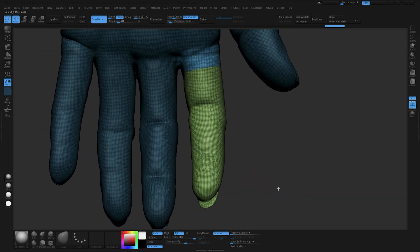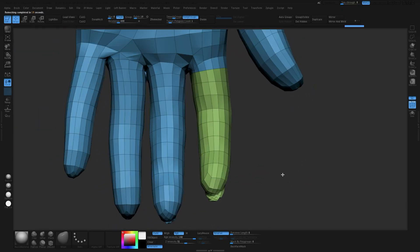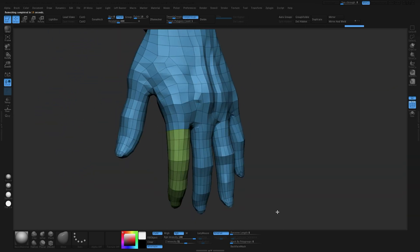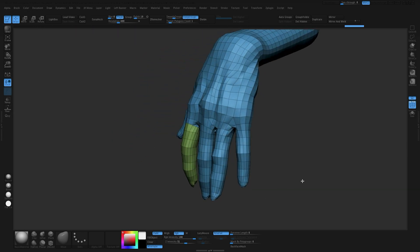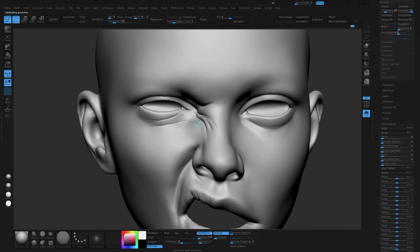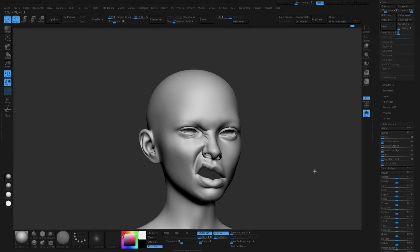What ZBrush does for my specific workflow is just enable me to go really, really high and do little details, which I like to do, and then go really, really low and move things around — make big changes, pose the character and stuff like that. I'm someone that moves back and forth in divisions, and ZBrush is really fast after a while. It becomes muscle memory and the program doesn't get in the way when you're doing the actual sculpting, and that is the enjoyable part.